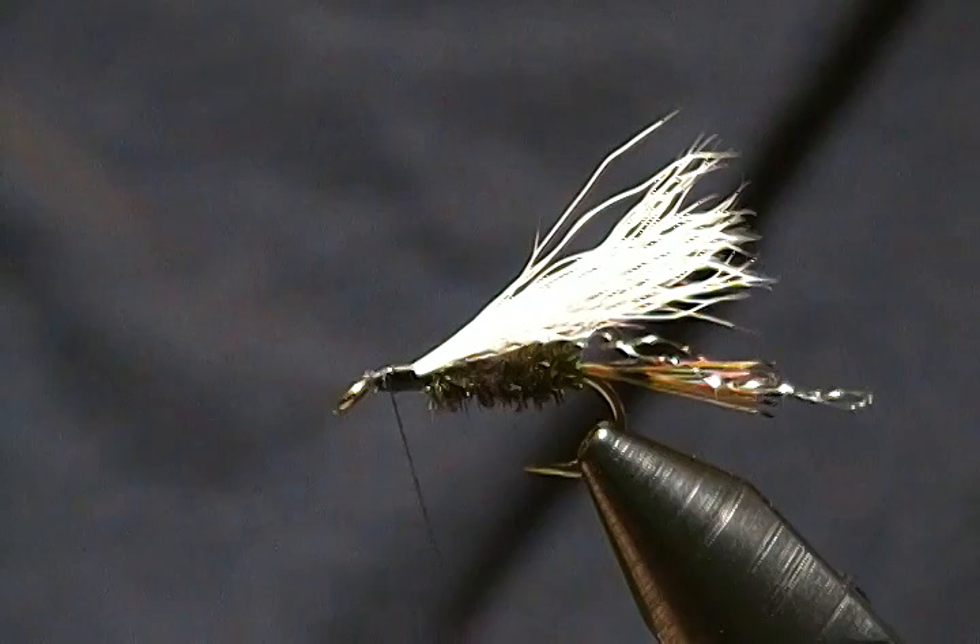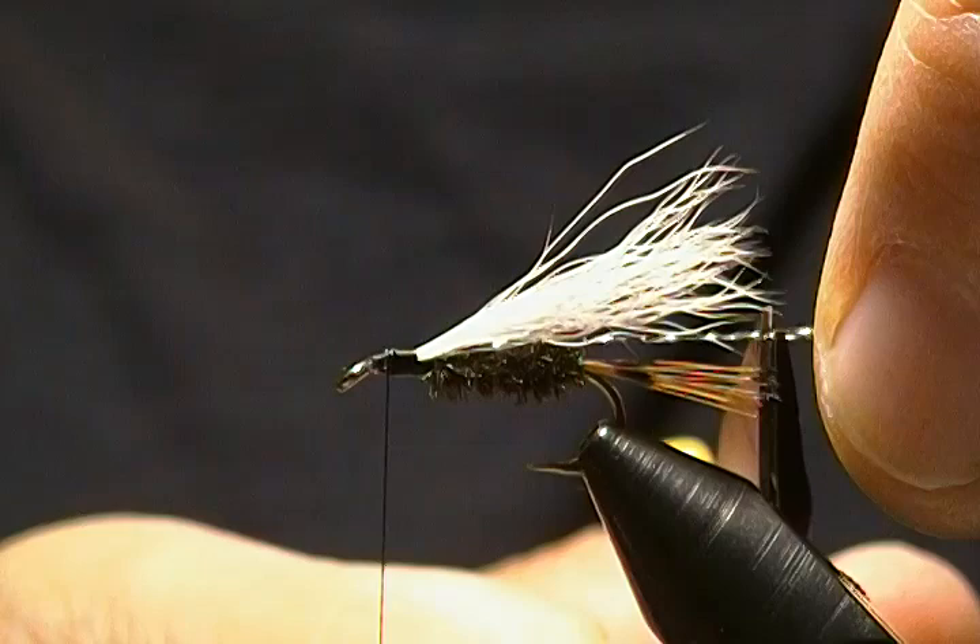Now I'll come in with the crystal flash and trim it to the length of the wing — a little shorter doesn't hurt.